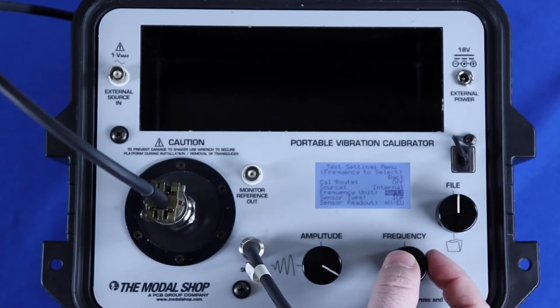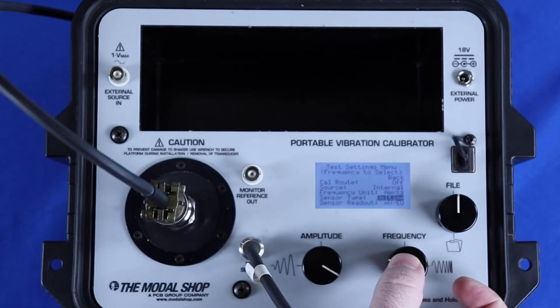The device can support the calibration of ICP, voltage, charge mode — both single-ended and differential — and AC current vibration transducers.